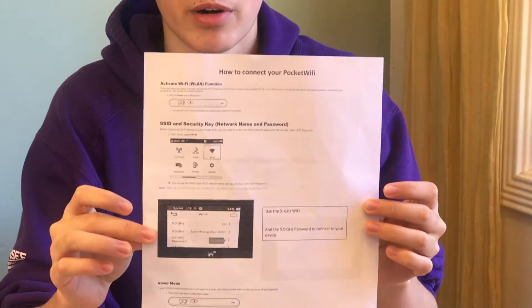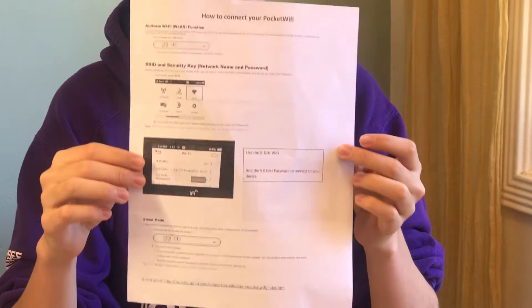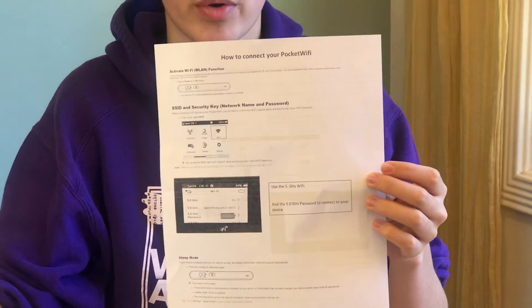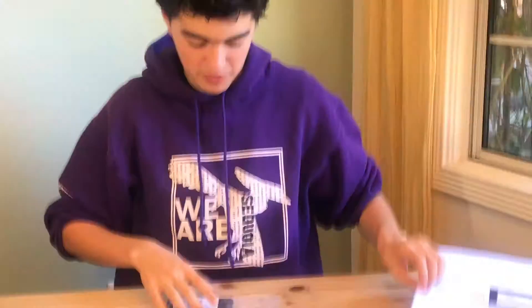There are a couple of steps in setting up your hotspot, but if you want a quick guide, you should have gotten a paper when you got your hotspot from Sequoia. This paper should have a step-by-step guide on how to do it. I'm going to talk you through what the specific steps are.